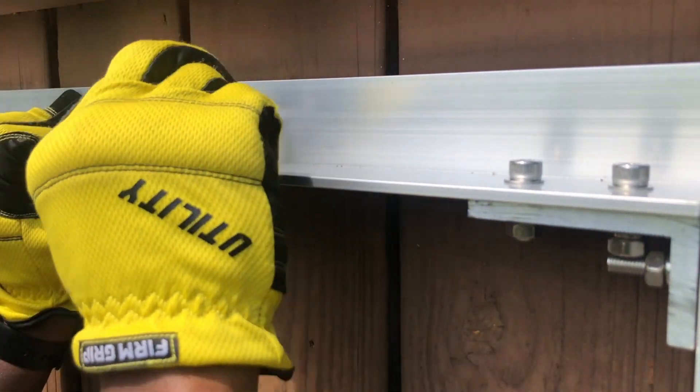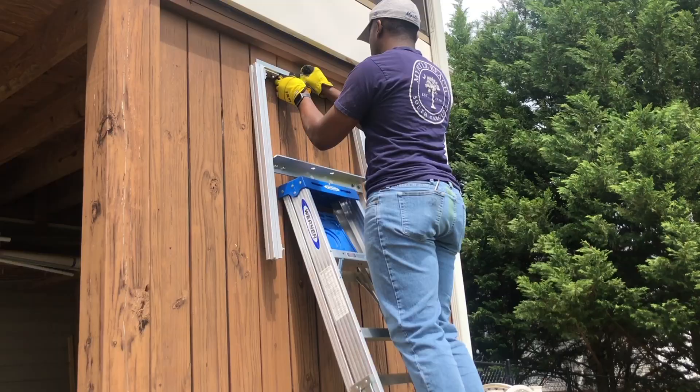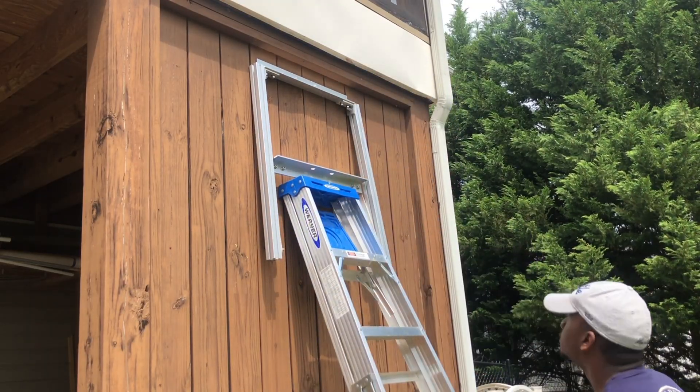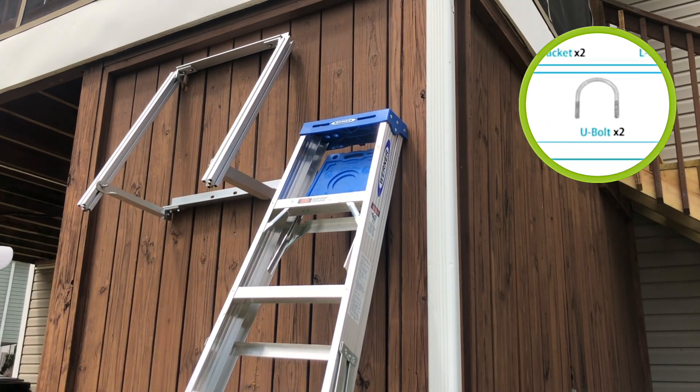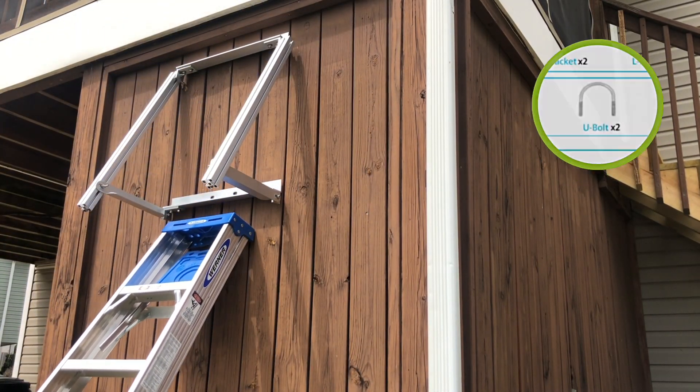When it came to mounting the solar panel frame to the lower portion of my wooden deck, I purchased some stainless steel bolts that were the same diameter as the included U-bolts so that I did not reduce the overall strength of the mount.